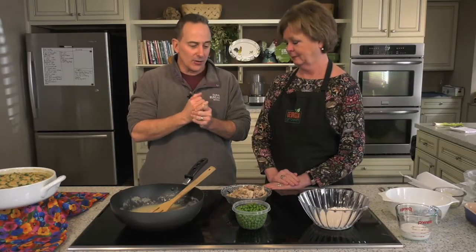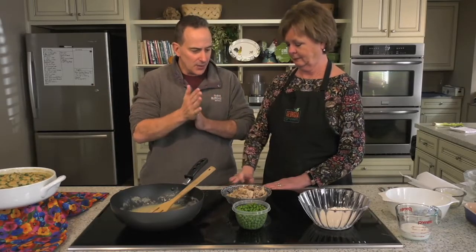Today, in honor of me, Marsha wanted to do comfort food because obviously the holidays are over, kids are back off to school, including my daughter. She's back off to school, so she wanted to give me some comfort. Some comfort food. So what do we have here?